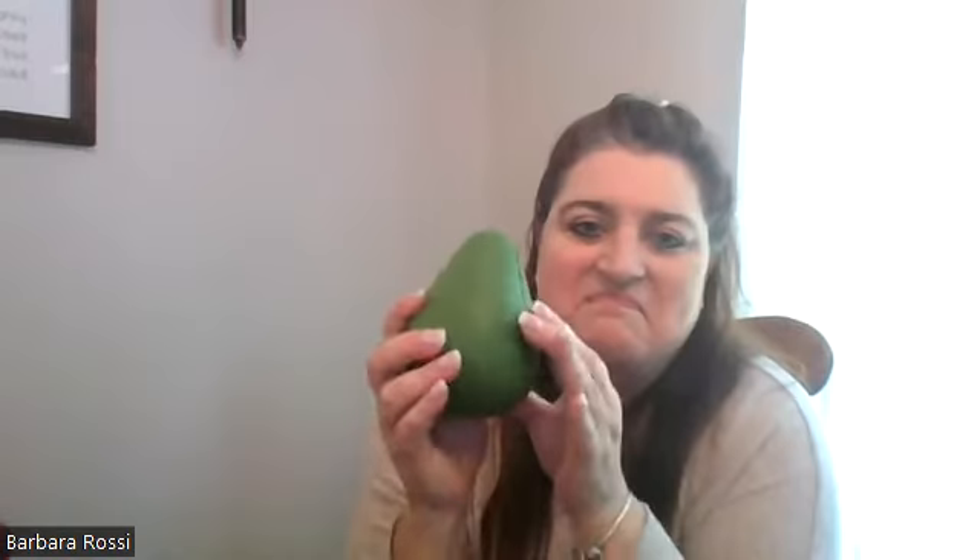The avocado keeper — this is cute. It keeps an avocado from browning longer. We also have these for apples and onions. You just put your half or your unused part in here. I have a friend who chops hers up, puts it in this, and takes it to lunch at school.